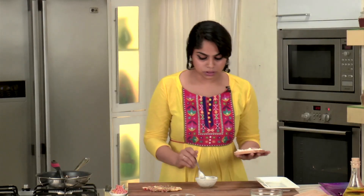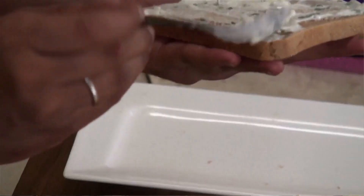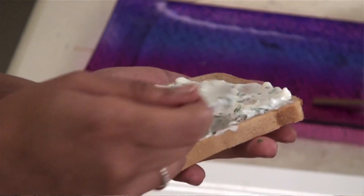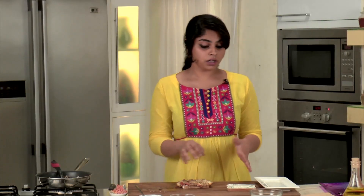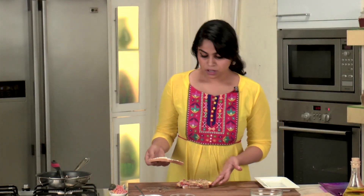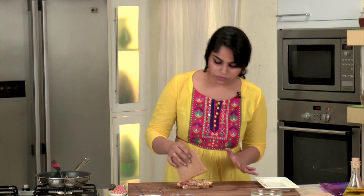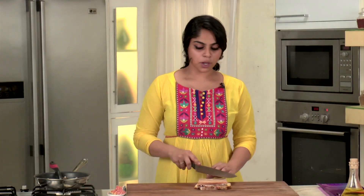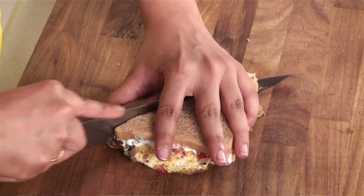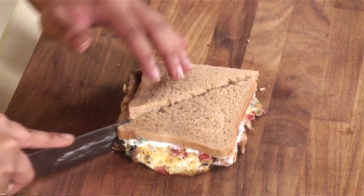Let's take a slice of bread and apply some of the yogurt spread on it. I'm using yogurt because it's very easily available and plus it's very healthy. This sandwich is wholesome and really easy to make — you can have it for breakfast or pack it along for lunch. I'm going to place our omelette over the slices of bread. This may look like a lot of egg on a slice of bread, but trust me, when you eat it, it's going to be just perfect. Let's place the other slice of bread over this, cut it into a triangle, and place it on a serving platter.